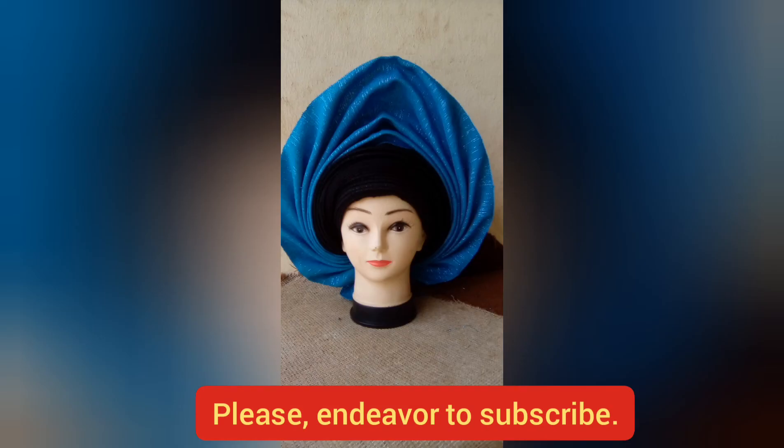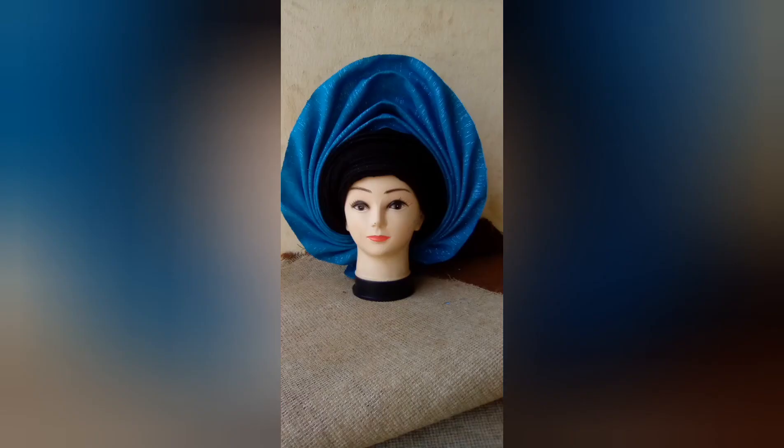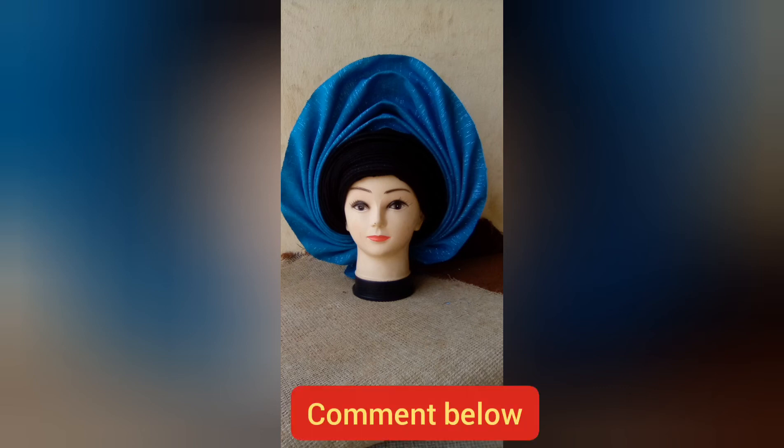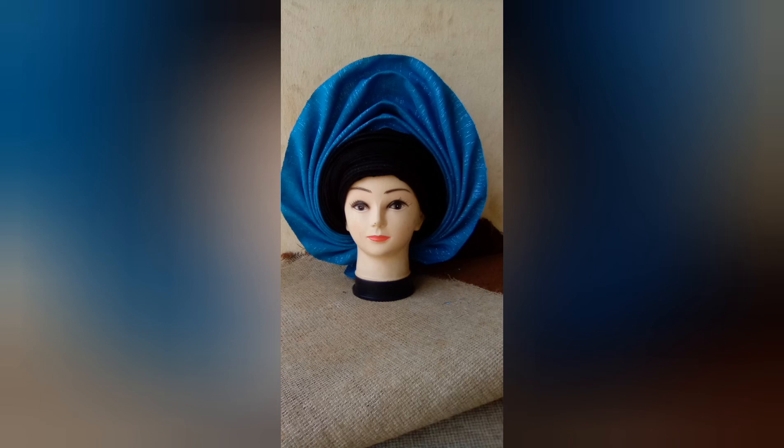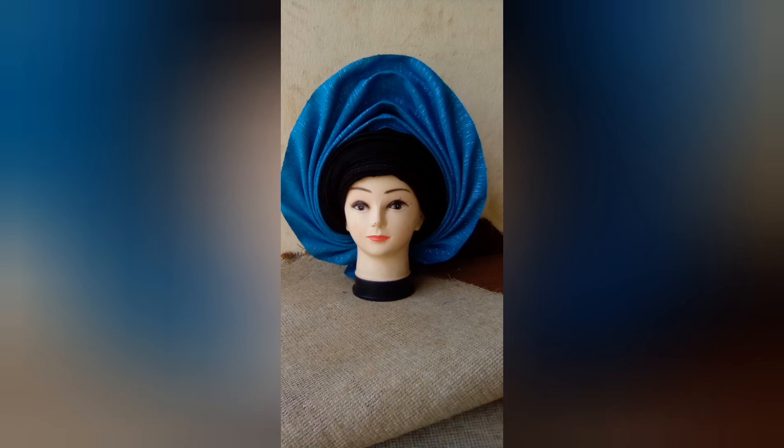If you also want to see a tutorial on how to make this beautiful pinnacle gale, you can drop your comments in the comment section indicating if you want it, then I will make a video on the pinnacle gale tutorial. It's very simple and trust me to make it very simple for you. Please if you love my video, support me by subscribing and sharing my videos — if you share it, another person might see it, like it, and subscribe to my channel.